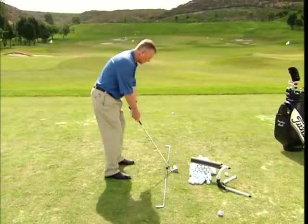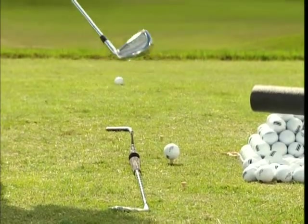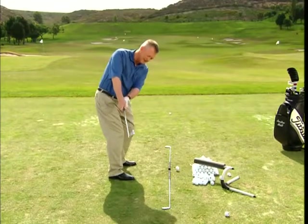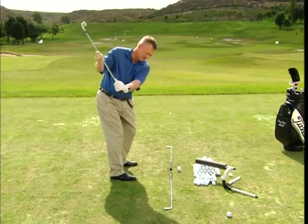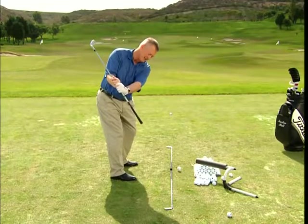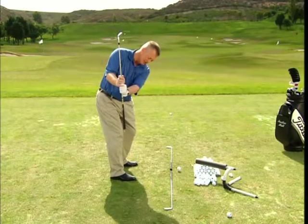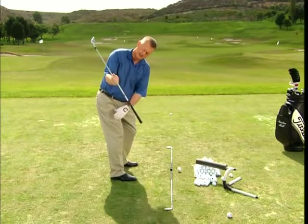Now I'm going to make some small swings. My only thought as I swing back is to point that shaft at the line parallel. I'm going to let something happen to the wrists so that it's pointing at the line. It's not pointing straight down, it's not pointing over there — it's on a slant, clearly on a slant.